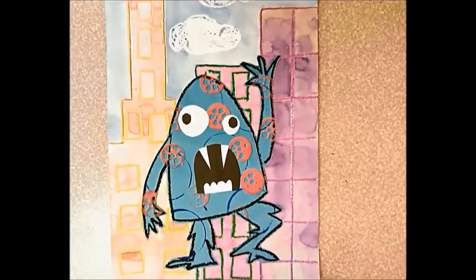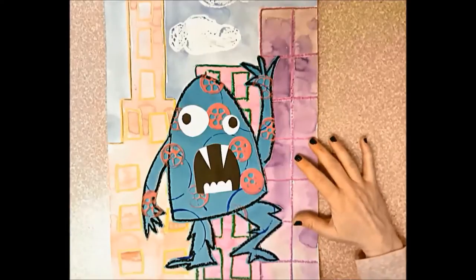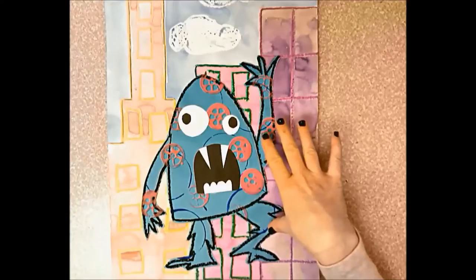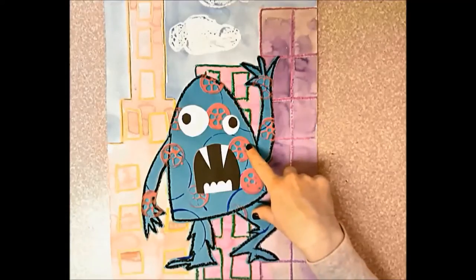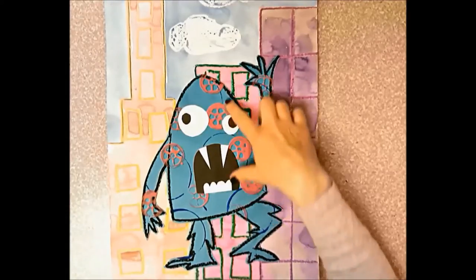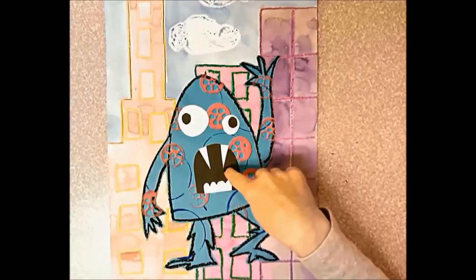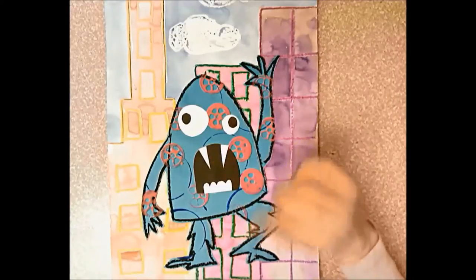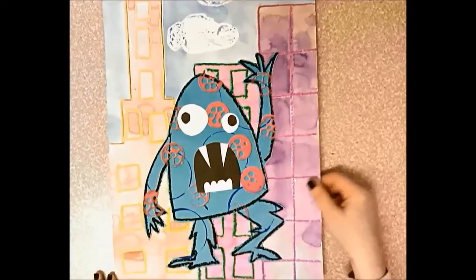Today we're going to start our collage of Monsters Don't Eat Broccoli. When it's finished, we're going to draw a monster - just the outline - then use gadgets to stamp or monoprint in the background. We'll use black and white construction paper to create the face, then draw a cityscape, paint it, and put our monster in front of the cityscape. The first day we're going to make our monster.